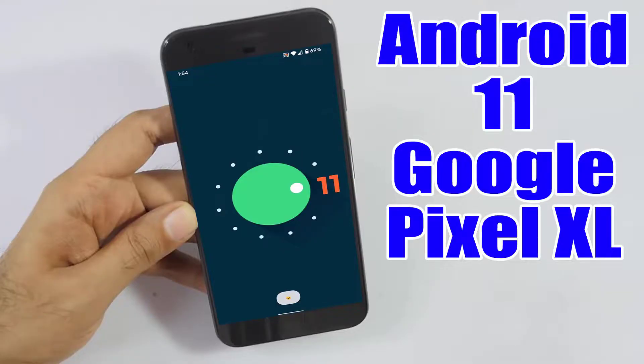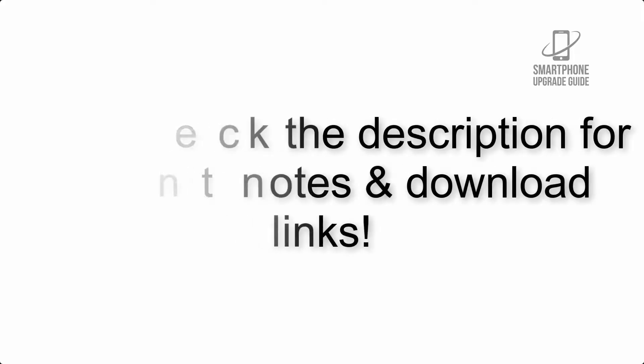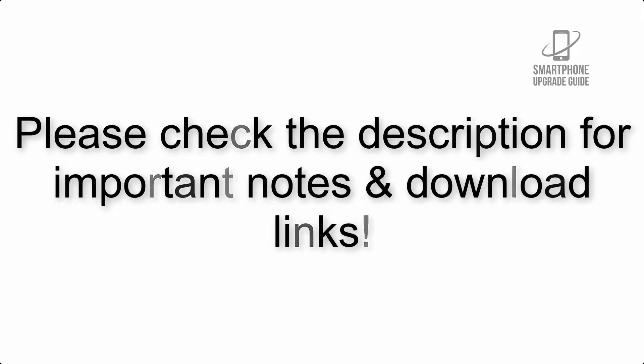Install Android 11 on Google Pixel XL via Lineage OS 18.1. Please check the description for important notes and all the download links.